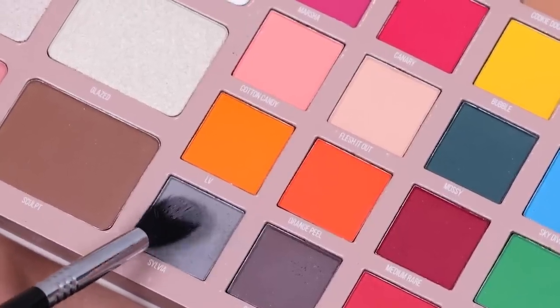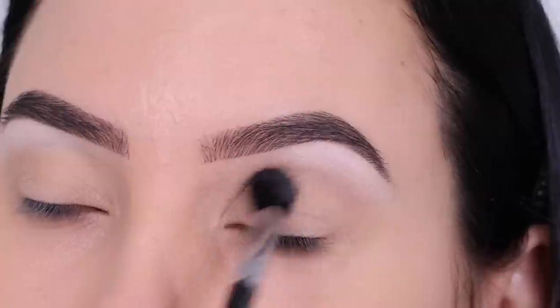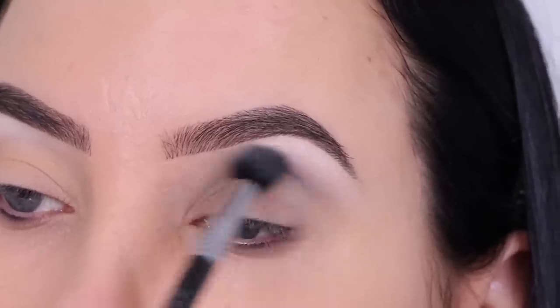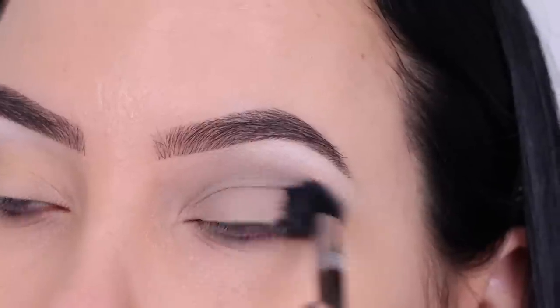Then I went in with a grayish matte color from a palette which is by Be Perfect Cosmetics. I will put the name of the exact palette that I used in the description bar. This is just a simple matte gray color and I'm blending this all the way in my crease, going from the inner corner to the outer corner.